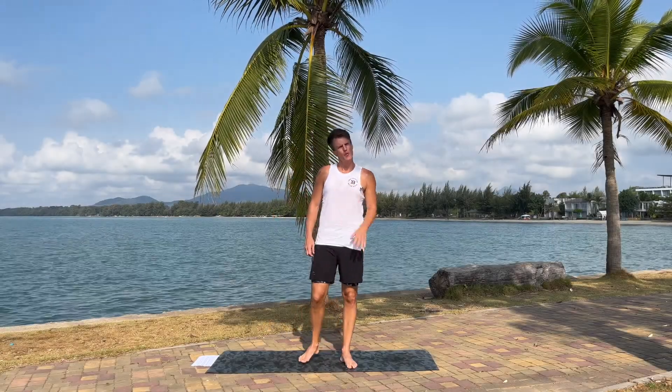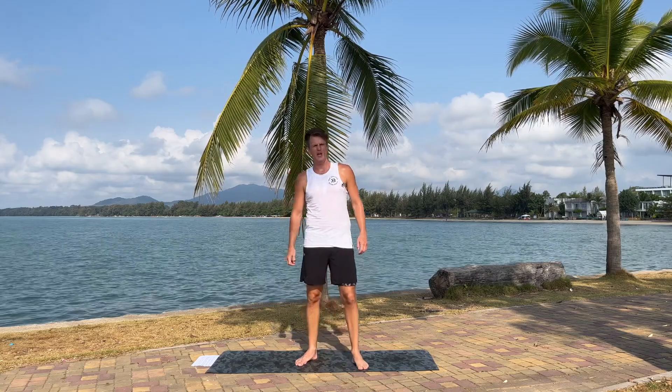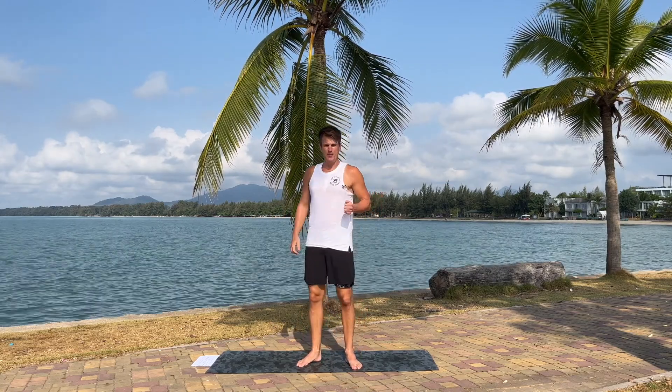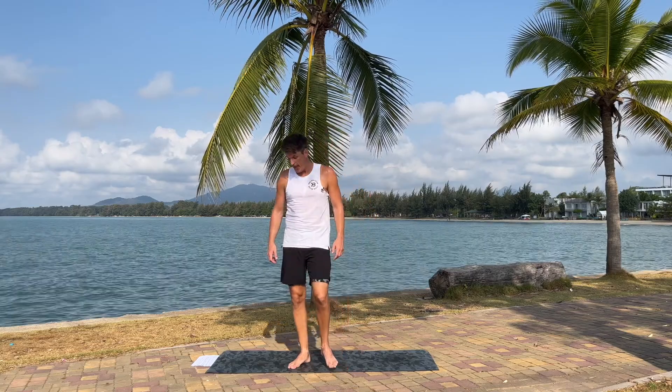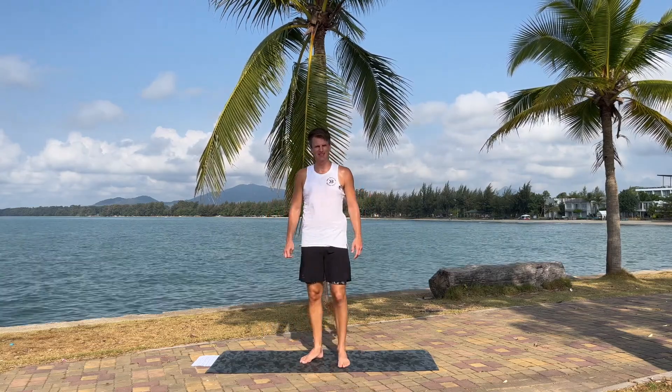Hello everybody, my name is Peter and welcome to another workout. Today we're gonna do a really fun and great workout for runners. We're gonna do a lot of strength, mobility and flexibility. We're gonna work on the whole body, obviously focusing on muscles that we use a lot when we run, and we're gonna put some focus on balance as well in this one.